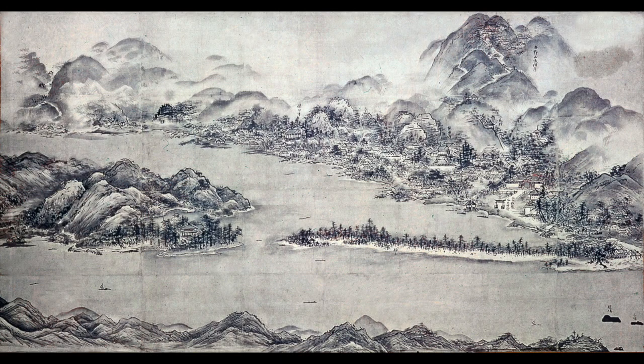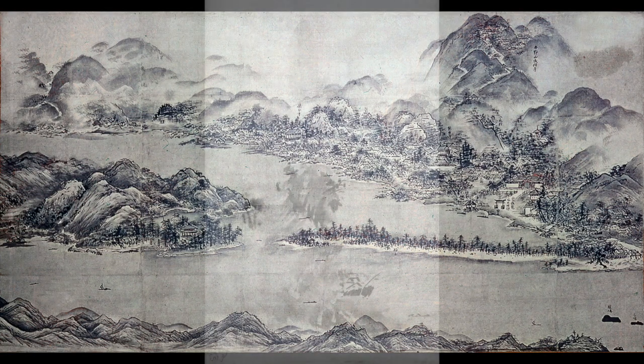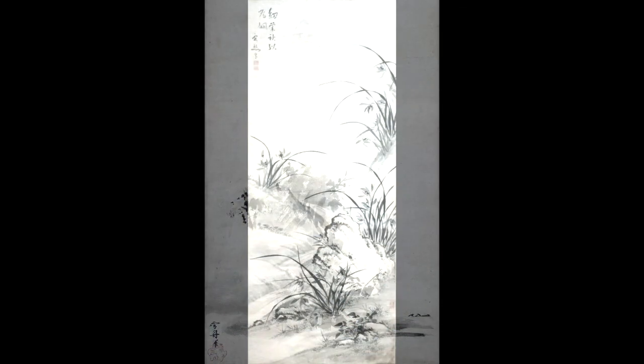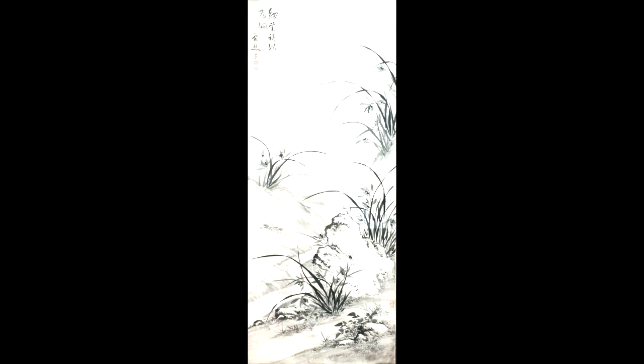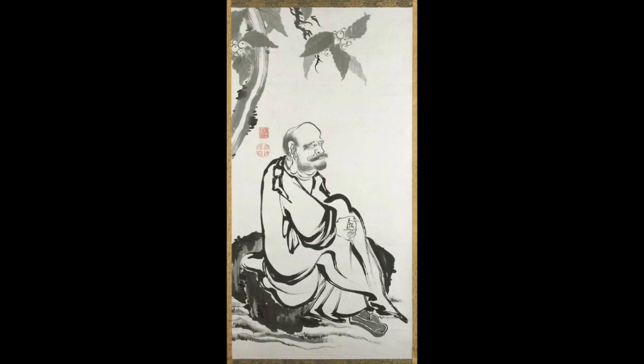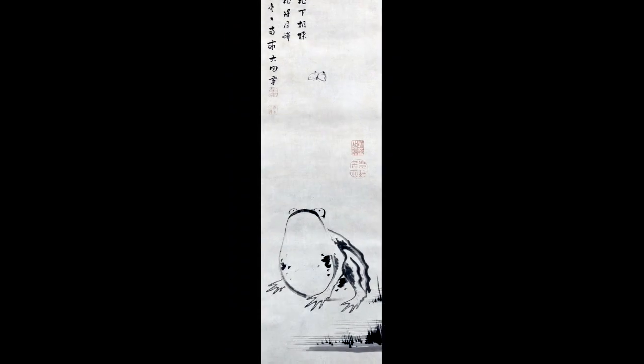In sumie painting, landscapes are very popular. Not only do they show the land and water, but also plants, animals, even people. Check out this hilarious frog.